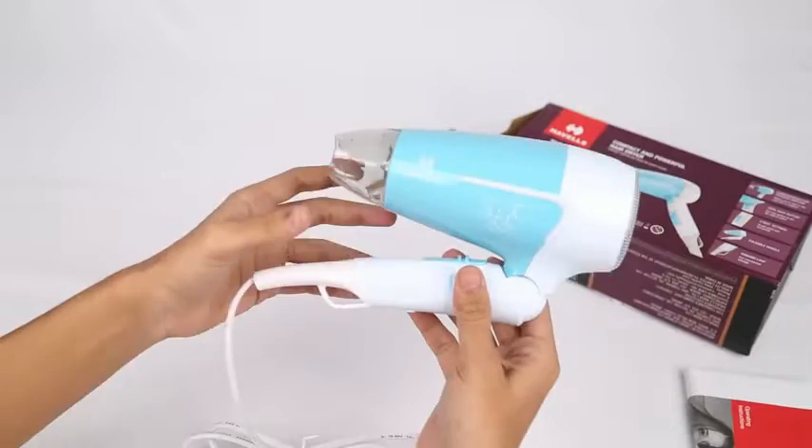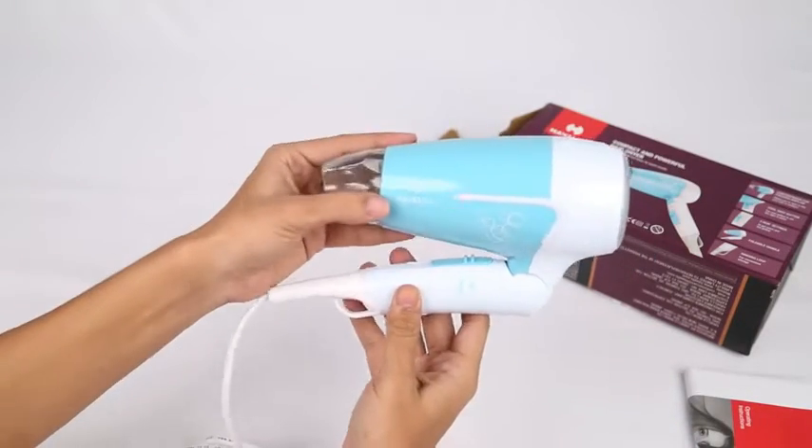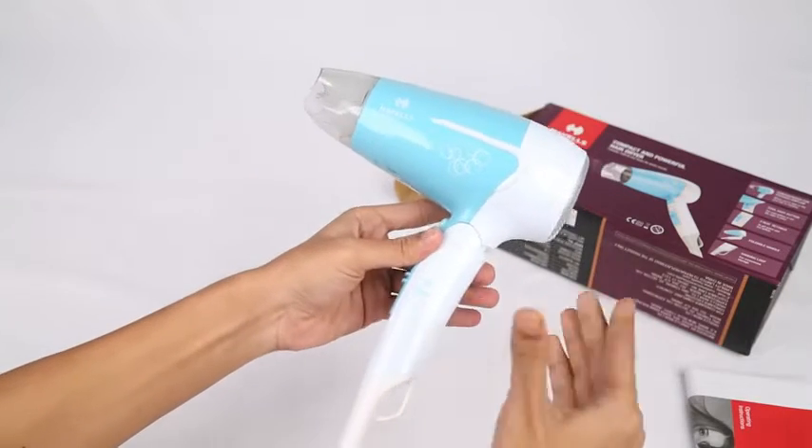The hair dryer looks elegant and the turquoise color brings out the beauty of the product. It is very lightweight and the handle is foldable, which makes it easy to store in compact spaces.